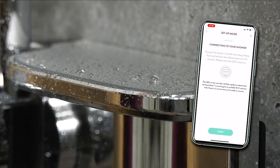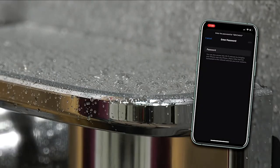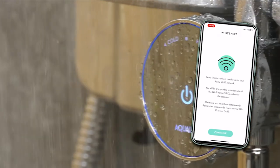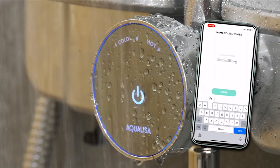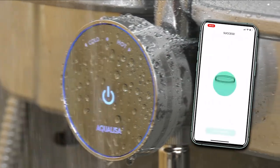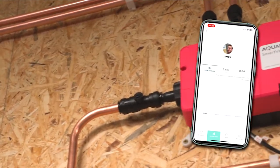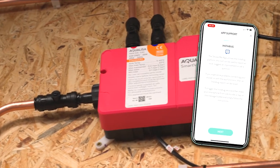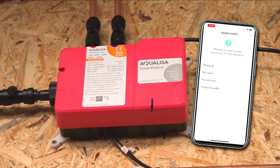One thing you're going to have to do first is actually join the network of the shower. When you do that, you tell the shower your Wi-Fi network's details, and then your shower will automatically get onto your Wi-Fi — it's a really simple way of doing it. Once you've got the shower all set up, from here you can do things like drag to set the start time, which I think is really cool, see how long your shower's been running, and you can see water usage.